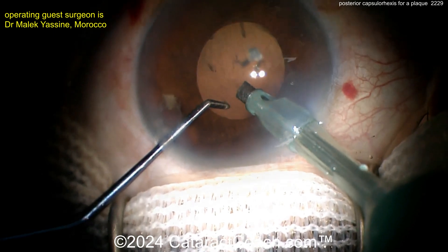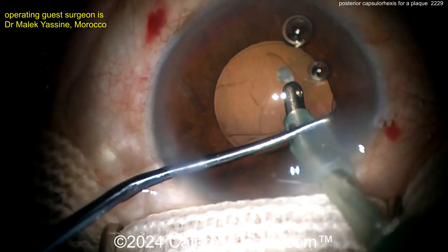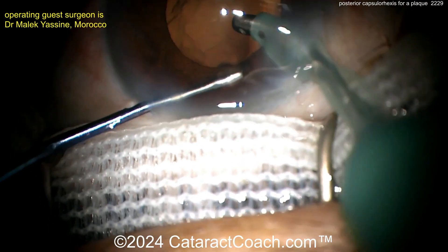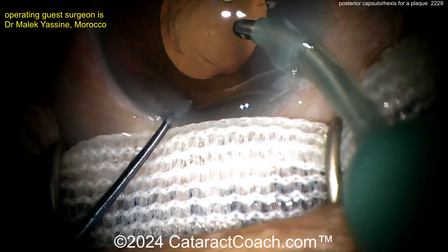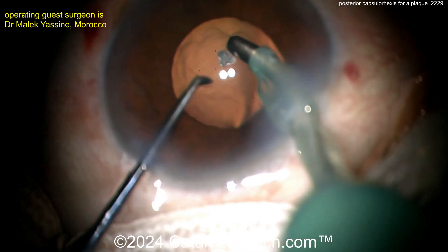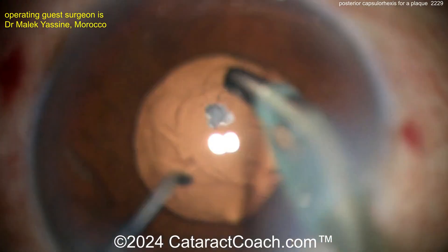There's that plaque on the posterior capsule. What are your options here? You can try to get that plaque up. I like this technique — using the chopper in one hand and the eye probe on the other to look under the iris and make sure you get all the cortex out. That's a nice technique, I do that myself. Now trying to get this plaque off.